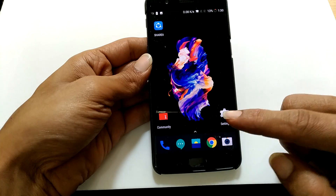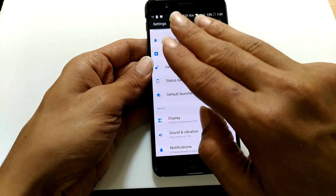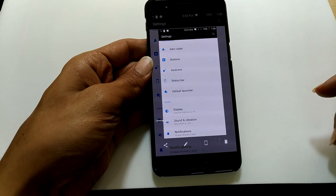Once this is enabled, go to the screen on which you want to take the screenshot. For example, the settings page. Just swipe using three fingers like this and the screenshot will be captured.